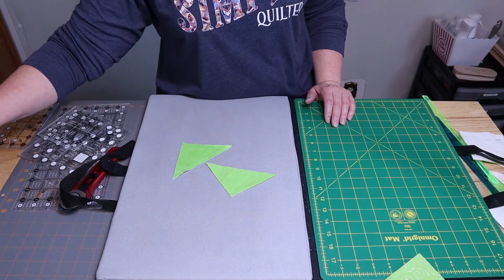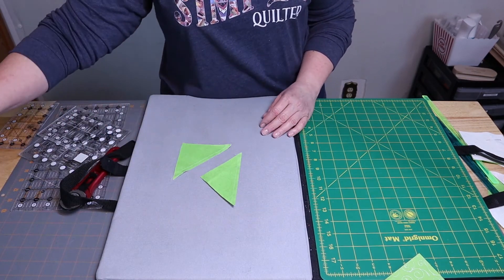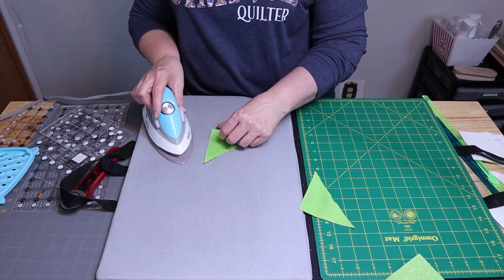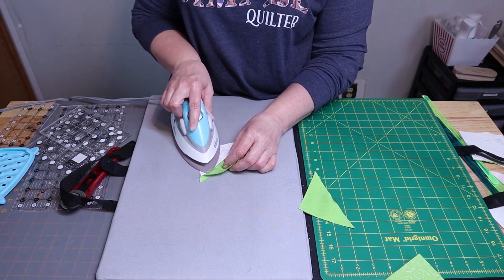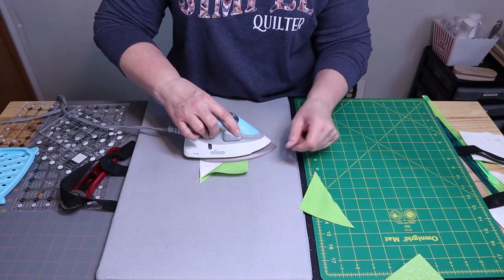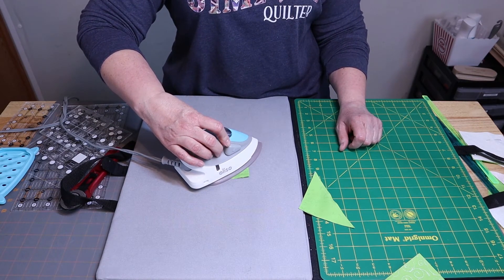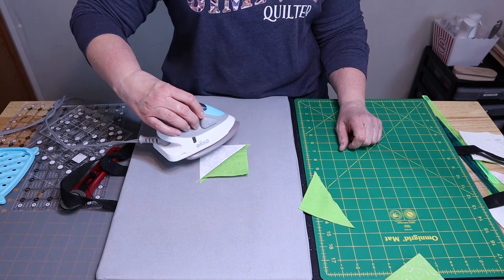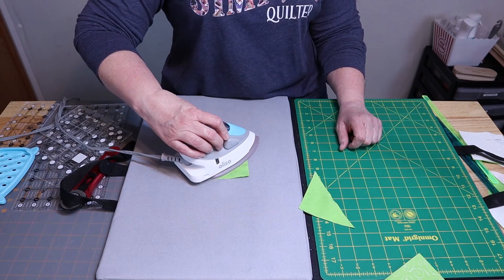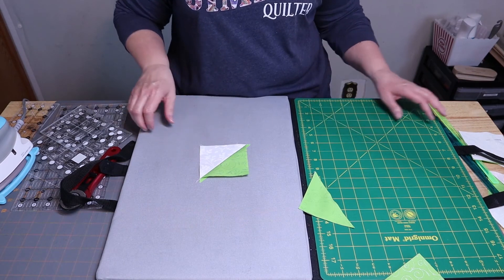I want to show you how to press this. The first thing you're going to do is just set the seam. Then fold that back a little bit and go straight up, then come down and go straight over, then lift up the iron and press straight down. The thing you don't want to do is go across — that is what distorts your half square triangles. And there is your nicely pressed half square triangle.